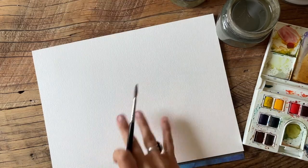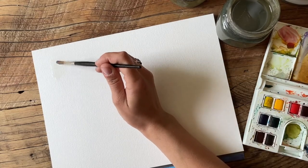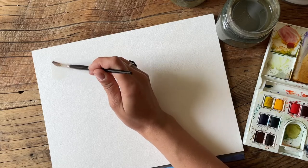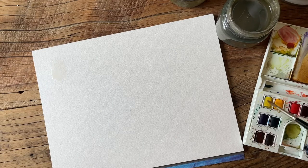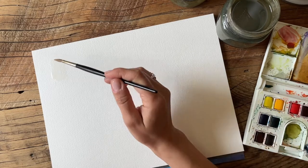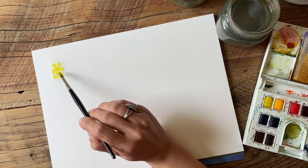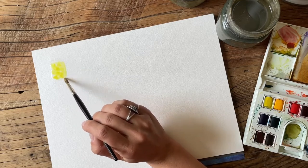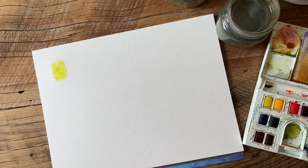I'm going to use this 9 by 12 cold press paper to do some swatches. I'll start by just getting the square wet and I'll do this for each color. First one here is lemon yellow — you just take your bristles to the color, rub it around to activate it, then drop it in. This is a really nice cool yellow tone, I really love that color.